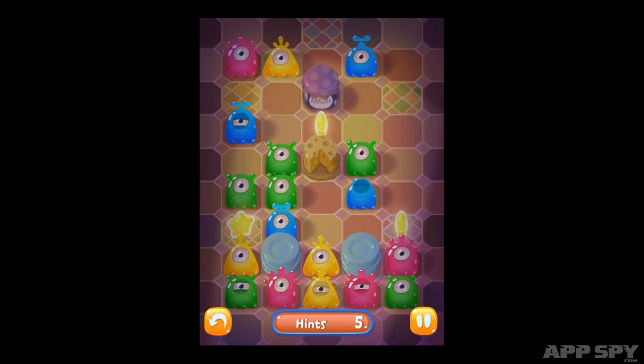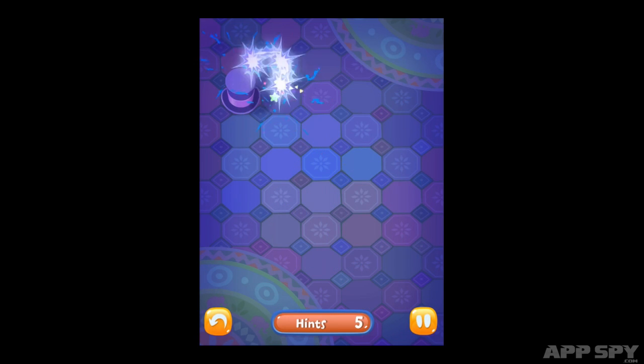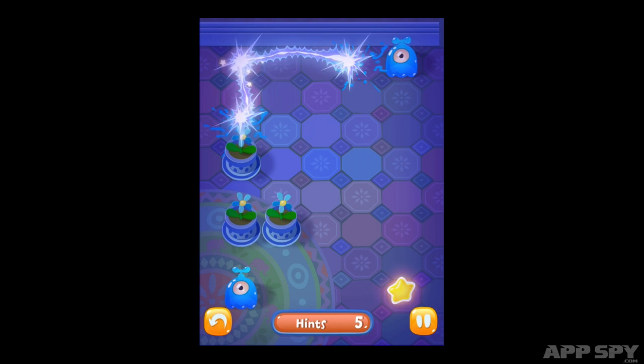After a few levels, the stages quickly become littered with slugs, which can seem a bit daunting. Once you start shocking the multicoloured slimers off the screen, however, the solution usually presents itself fairly quickly. There's a decent sense of accomplishment which comes from pruning a grid full of slugs down to a clean, empty rectangle.